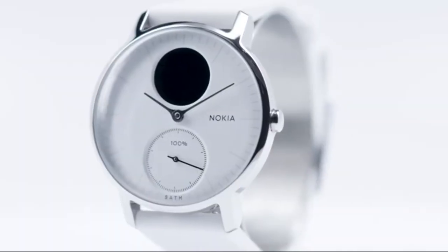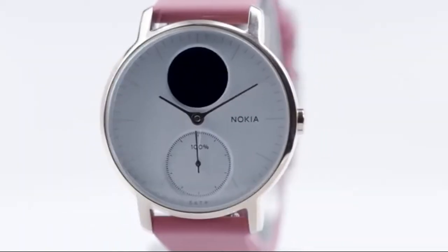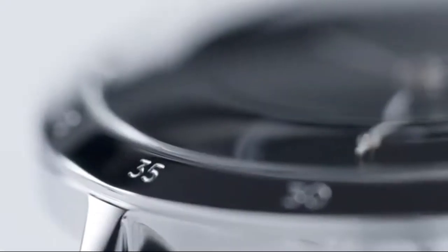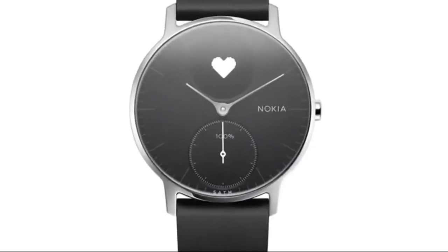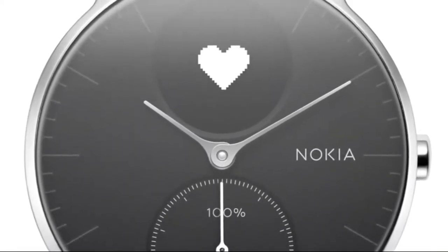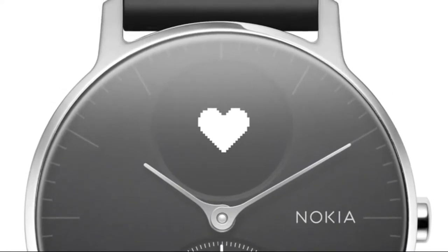Steel HR hybrid smartwatch is a fully featured activity tracker with heart rate monitoring, smartphone notifications, and a long life battery. Steel HR is a real watch with a unique extra: an activity dial which shows progress towards your step goal, but it also has a digital display, so you can easily view heart rate and other health data at the push of a button.